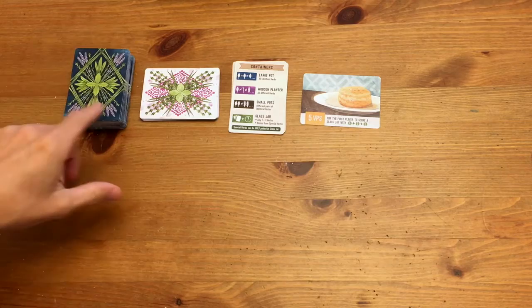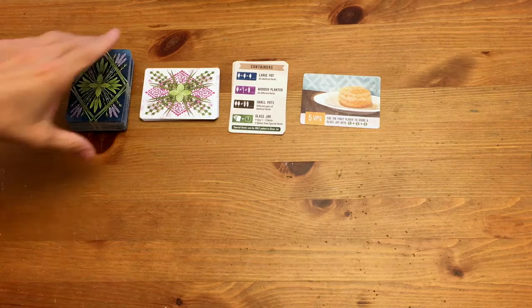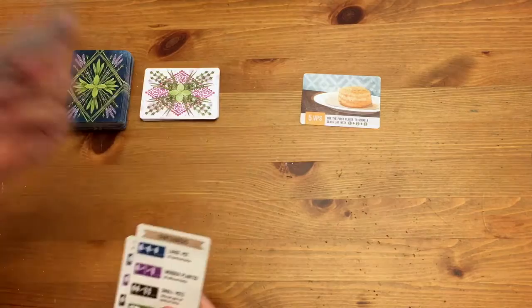As you can see here, I've laid out all the cards for Herbaceous, and now we're going to go through the single player setup, the solo mode setup. It's certainly helpful to watch the how-to-play for the general game first — I will cover most of it, but that's a good basis for play. But anyway, once you have all your components out, let's just go through setup.